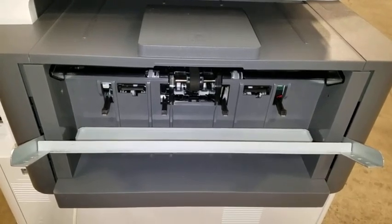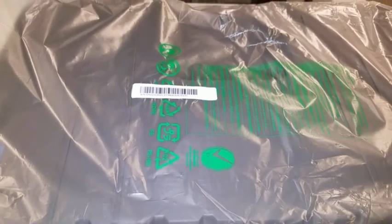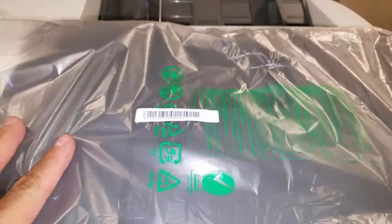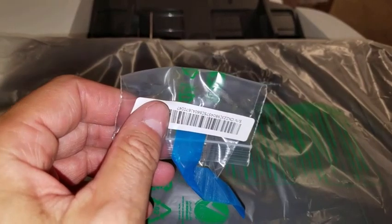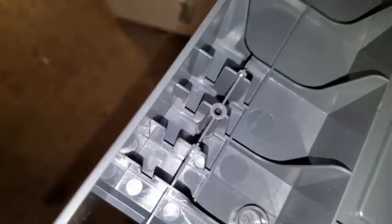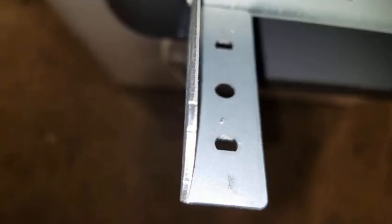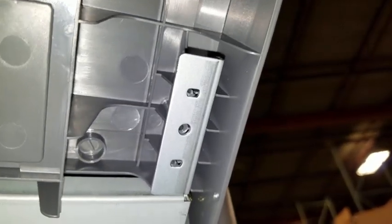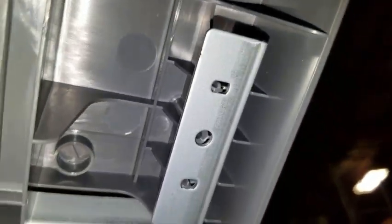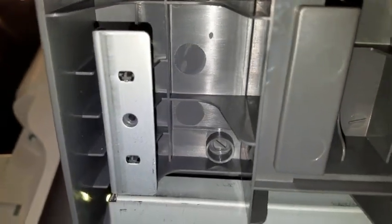Next, we will install the output tray onto this section of the internal finisher. Before proceeding, make certain that you have the output tray and the baggie of screws that came with the output tray. When the output tray is correctly installed, the plastic tabs on the bottom of the output tray will line up in the first and third holes on the metal bracket. The tray simply snaps into position and the plastic tabs are now through the first and third holes, ready for the screws.